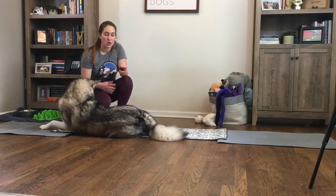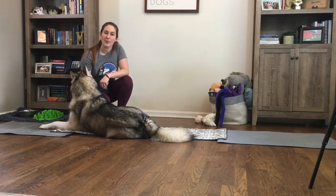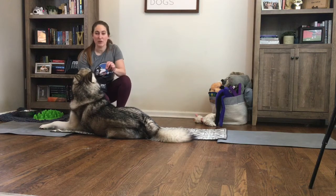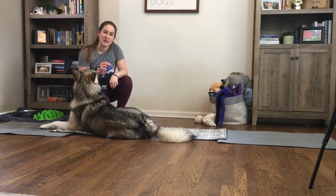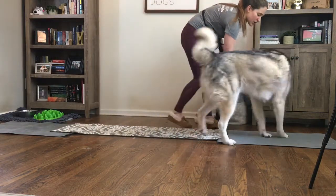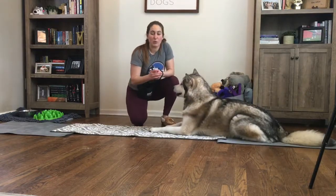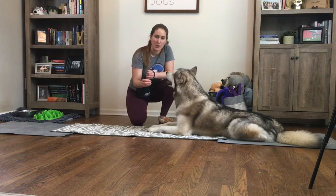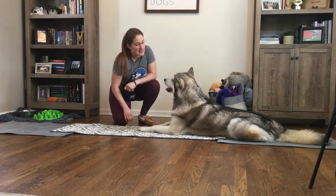If you want your dog to crawl a longer distance than just those two little jumps, keep working on building up that distance. We went from one little crawl to two, to three, to four, to five — whatever distance you want, slowly increase how many little steps they take between each click and treat. When you're ready to put this on cue, give your verbal cue then your visual signal. The visual signal is the hand motion we've been doing, and my verbal cue is going to be 'crawl.' So it looks something like this: 'Jude, crawl!'